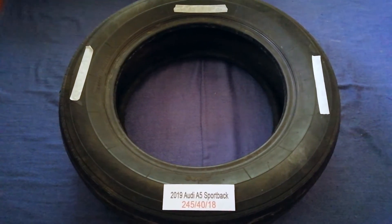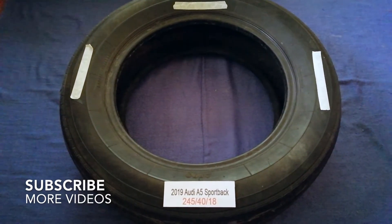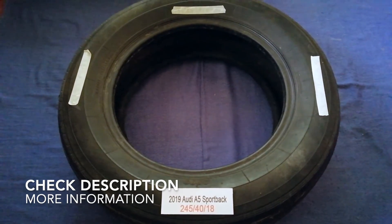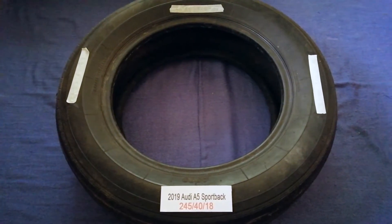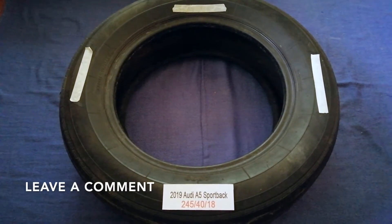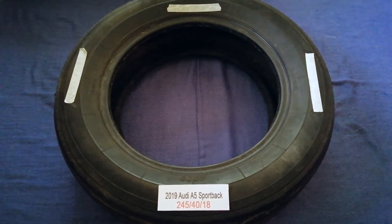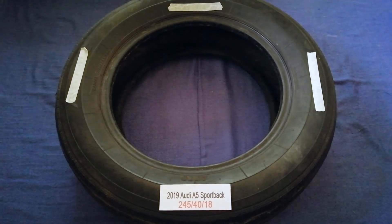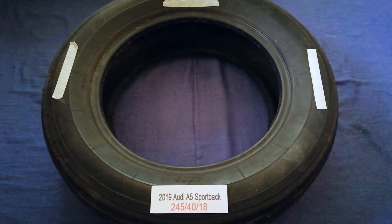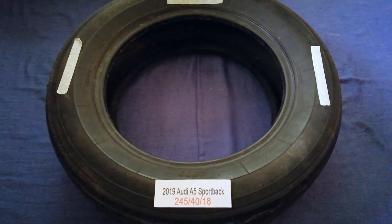Hey guys, welcome back to our channel. Today we are going to talk about the tire size for the 2019 Audi A5 Sportback. I have already looked it up — just check the video description and I will try to leave the info there as well. The tire size for the 2019 Audi A5 Sportback is 245/40R18.